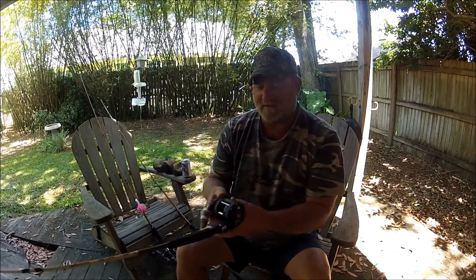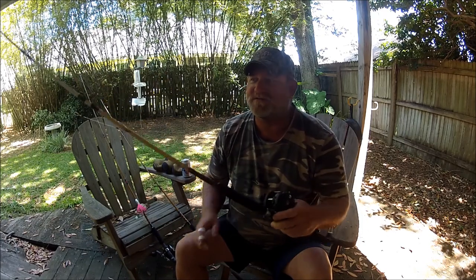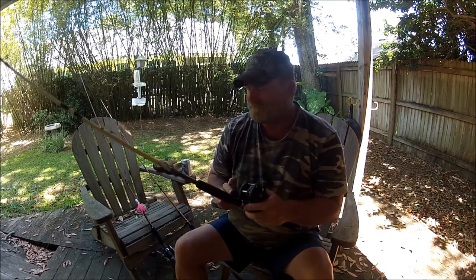Everybody can handle them — flip the lever back, flip it up, bam, you're ready to go. I match everything up to Ugly Sticks. This is a light Ugly Stick striper rod with 50-pound braid.